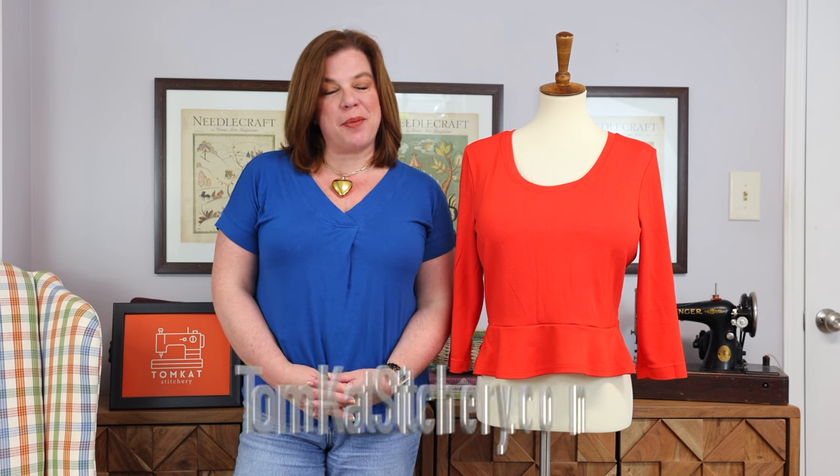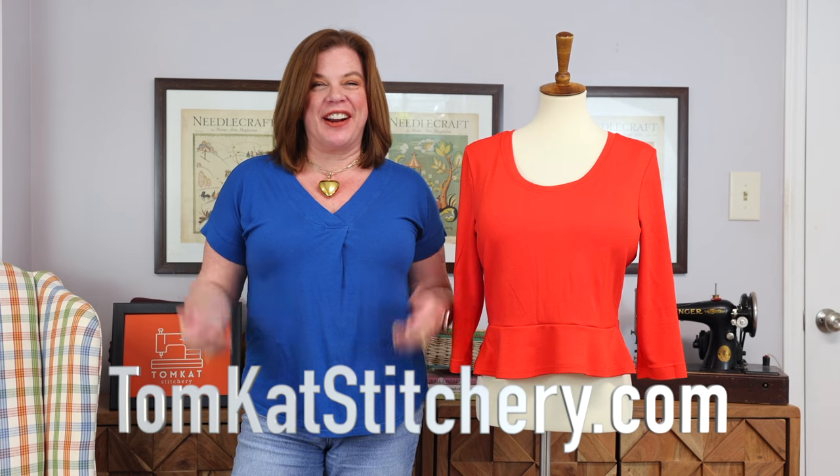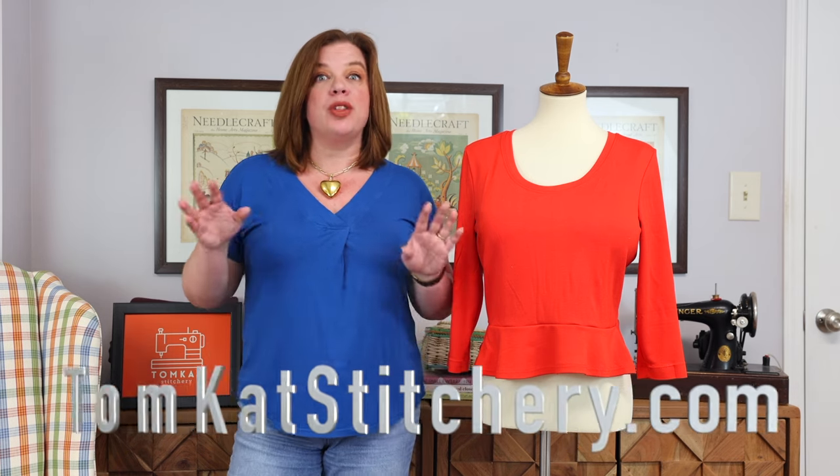Hello, everyone. Welcome back to Love Notions. I'm Whitney from Tomcat Stitchery, and today I am here to talk about the Margo Peplum and the corresponding Little Girls pattern, which is the Maggie Peplum top. That is today's Feature Friday pattern, which means both patterns are $5 today, which is February 23rd, 2024 only.